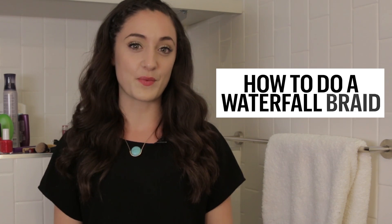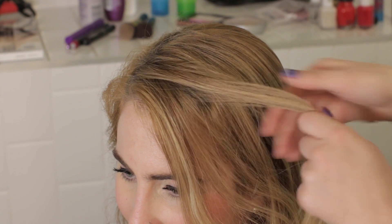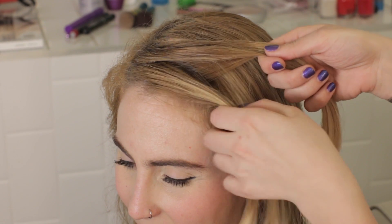Hey everyone! Today we're going to learn how to do a waterfall braid on Marie Claire. Start by taking three small pieces of hair from the front of your head.